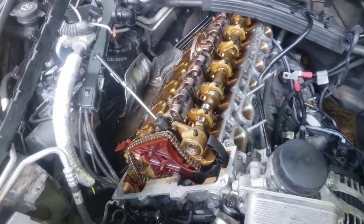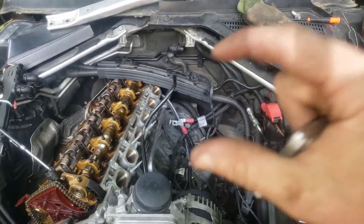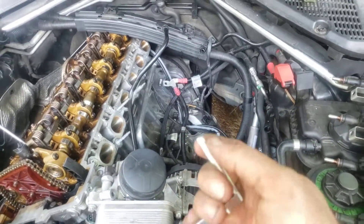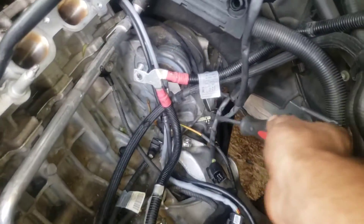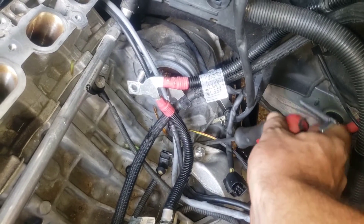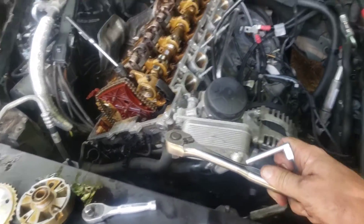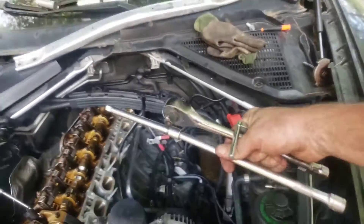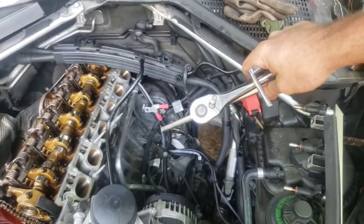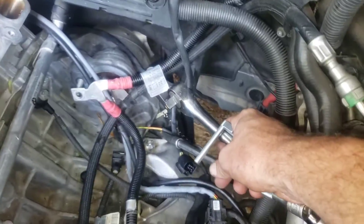Once you've done that, you'll take your little tool — I'll leave a link below in the video description for the special timing tool you're going to need. I was only able to get it in about partway, so what I did was take a flathead screwdriver and pry it, and then I took a half-inch ratchet and began to tap on the side of the screwdriver. I also put an extension on it and was banging on the end of the extension while prying in, because this thing did not slide in easily for me.